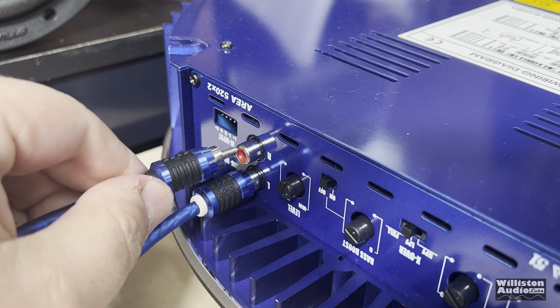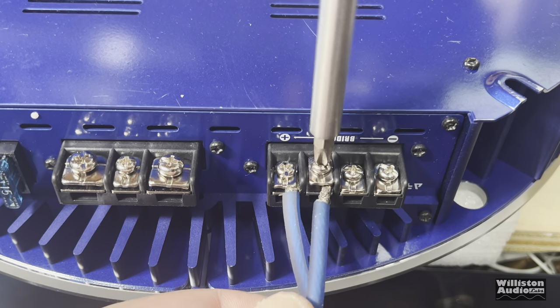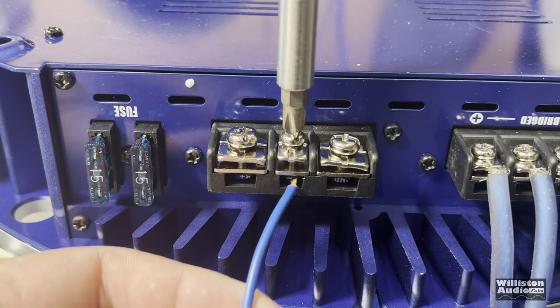The amp is rated 125 by 2 at 4 ohms, 150 by 2 at 2 ohms, or 300 by 1 bridged at 4 ohms. We're going to start off with the stereo test.